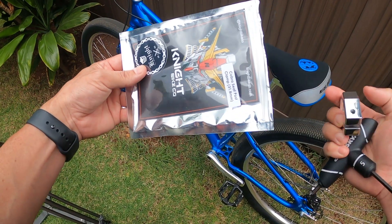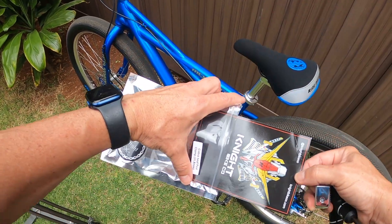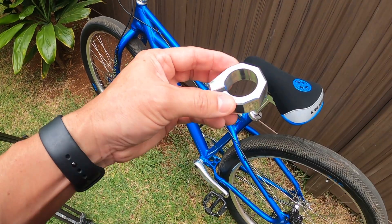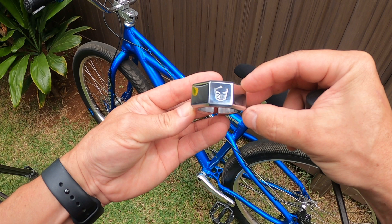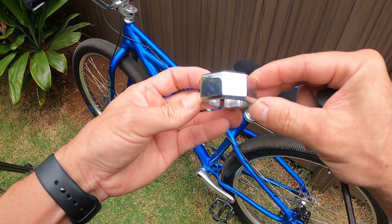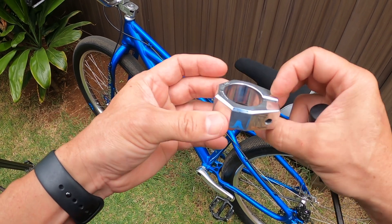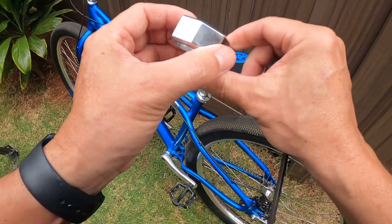You also get a sticker and that card — and that's what it looks like. It kind of has that almost like a transformer design on it; it's their signature logo. Let's get this thing installed.